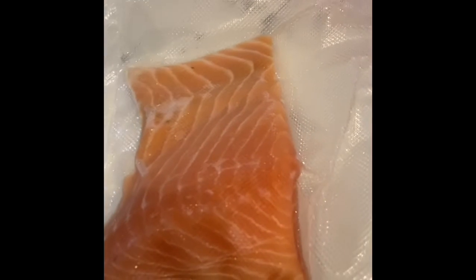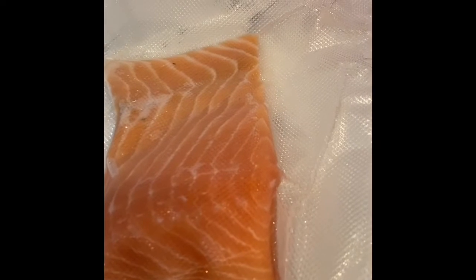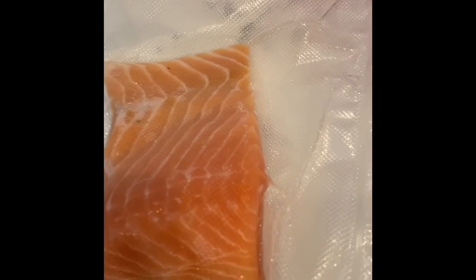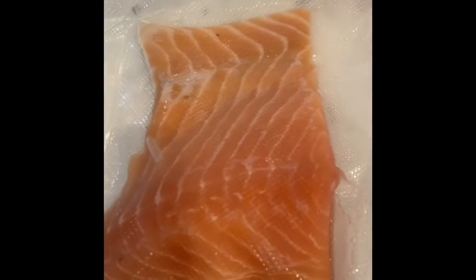I am going to place this salmon in the center of the sheet, surround it with the asparagus, spray them both with some Pam since I won't be using any additional healthy fat, sprinkle them both with some dill and some garlic — actually some garlic on the asparagus and just the dill on the salmon.